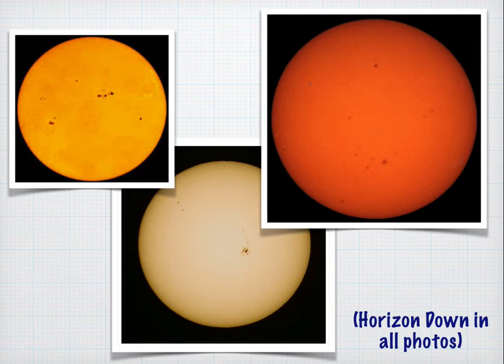Here are some examples of sunspots. Notice that the colors change depending on what kind of filter and camera you have. One thing that is mandatory is that the horizon has to be down — in other words, parallel to the bottom of the frame. The horizon has to be down in all these photos.